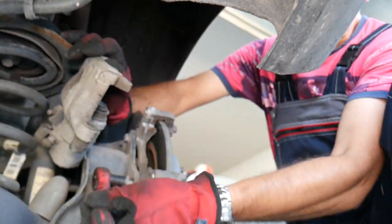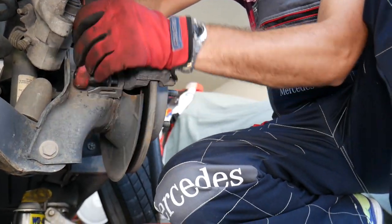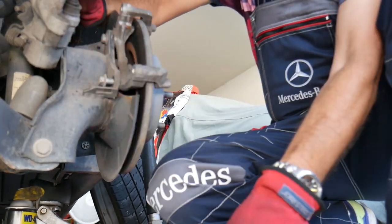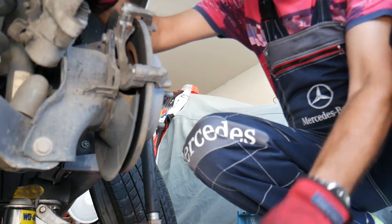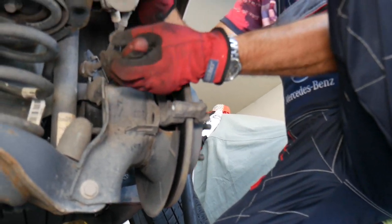The bracket bolt is coming loose now. We need to do the one on top as well, and then the bracket will come out.